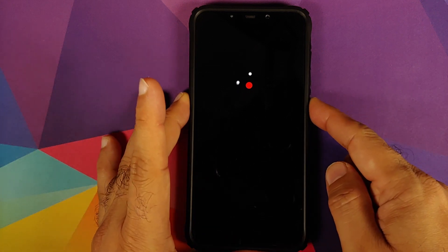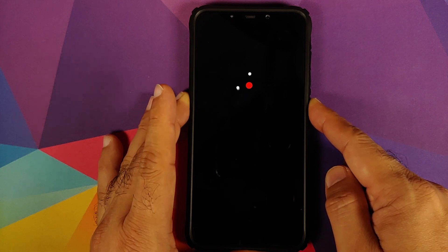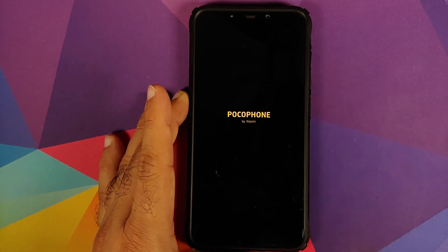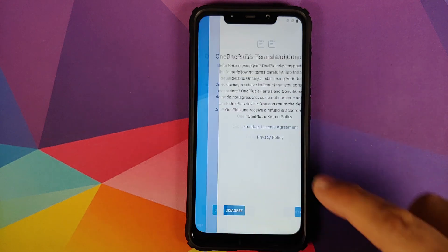It's been almost five minutes and we still haven't booted into OxygenOS 10, so we're going to try the force reboot. Just press and hold the Power button while stuck at the boot animation and wait for the device to reboot. There it is — the device just performed a force reboot. We'll wait a few more minutes after the boot animation and we should boot into OxygenOS 10 based on Android 10.